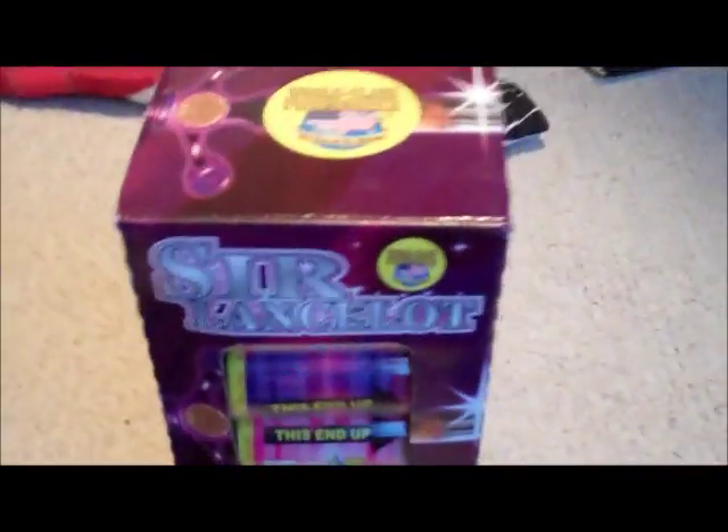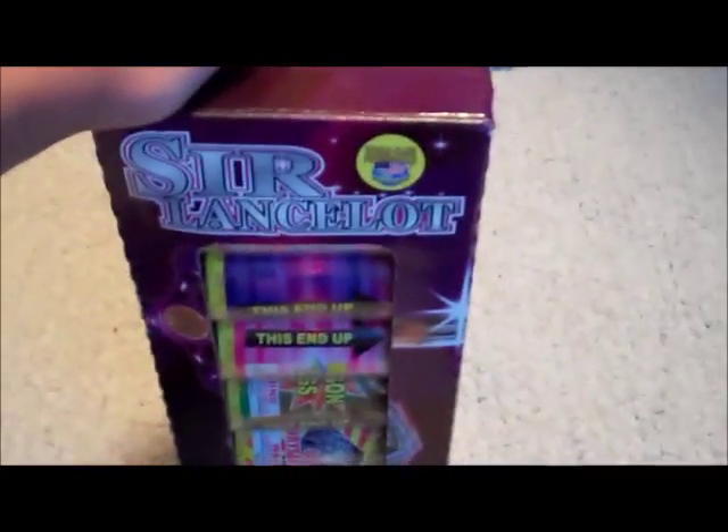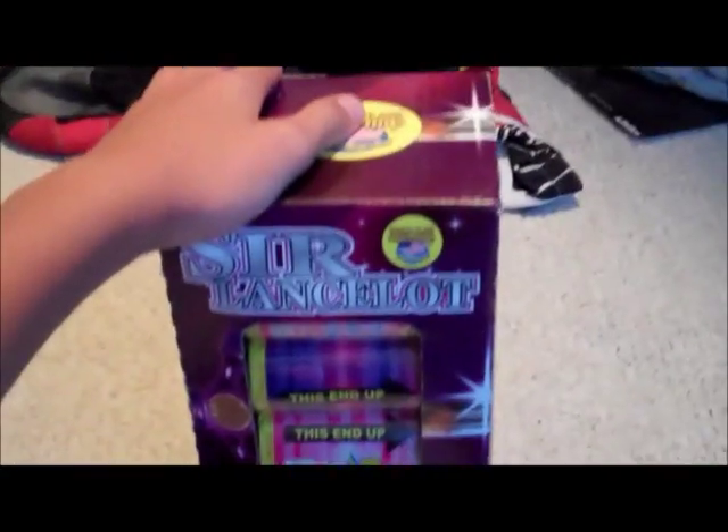What's up YouTube? It's the Extreme Pirate 1 here and I'm gonna do a little unboxing video of the Sir Lancelot canister shell kit.